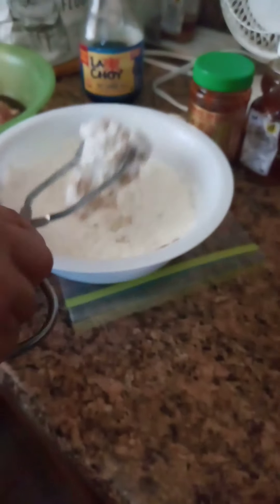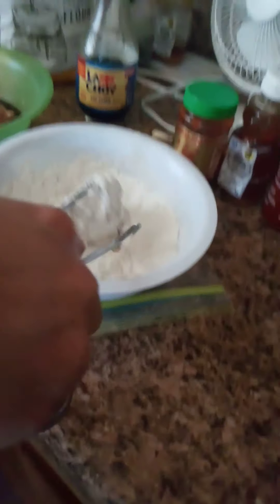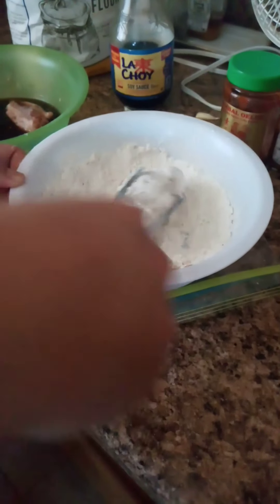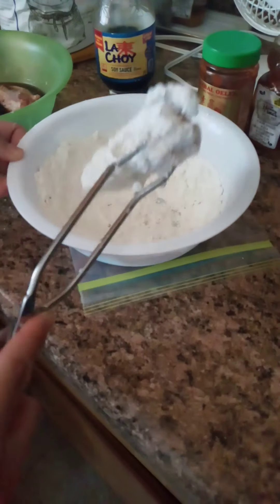Then you can put a little cornstarch and flour if you have it. If not, just cornstarch works fine. Make sure they're really coated.